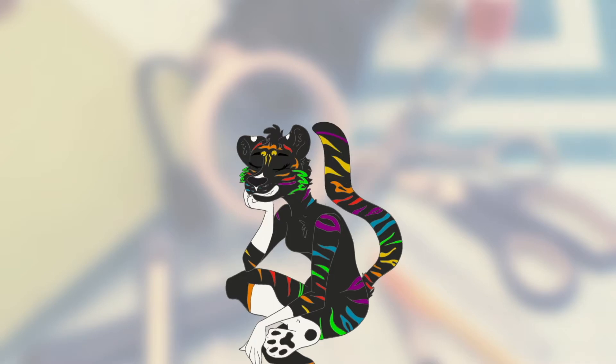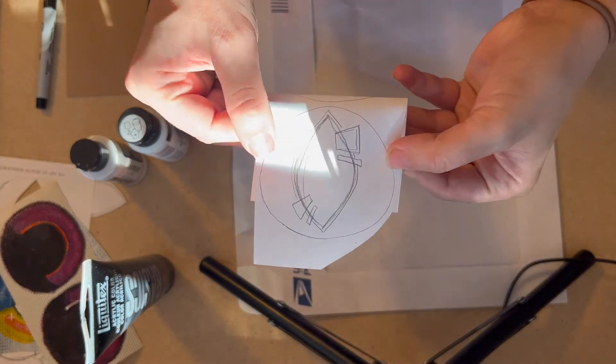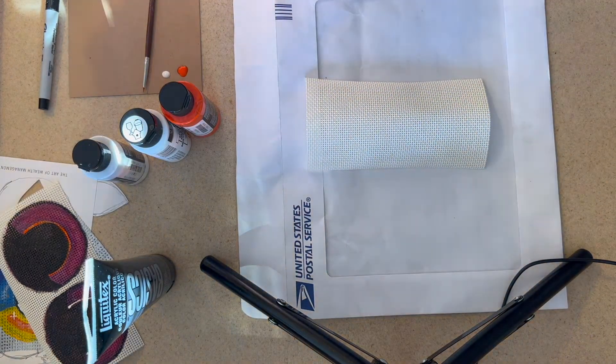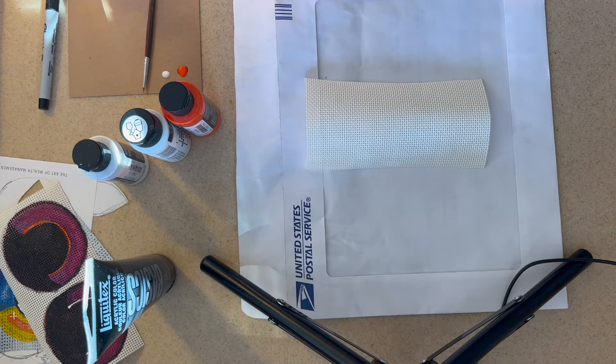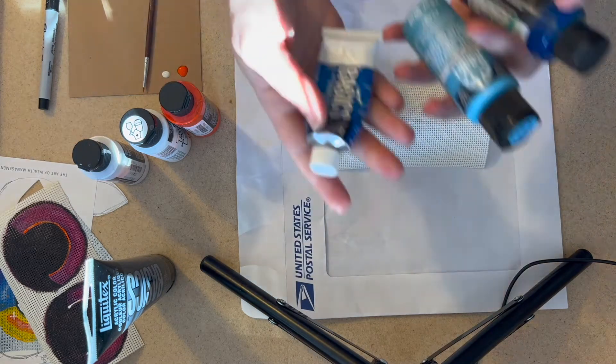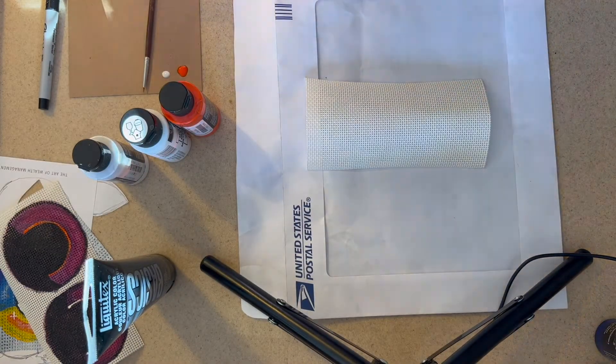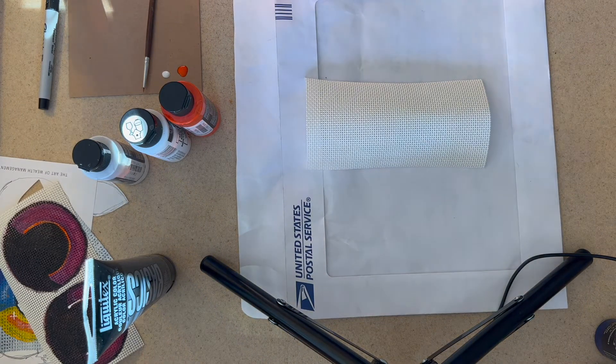First you are going to want to start with a stencil for the basic eye shape as well as a cut strip of your buckram mesh. I usually will cut out a small portion to work off of, that way I don't make my eyes too big. I also will paint the back of the mesh black if it isn't black already before I paint.